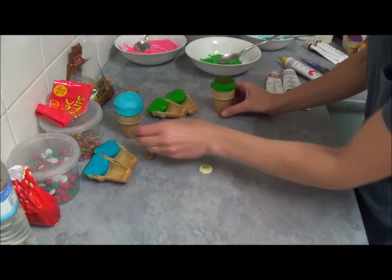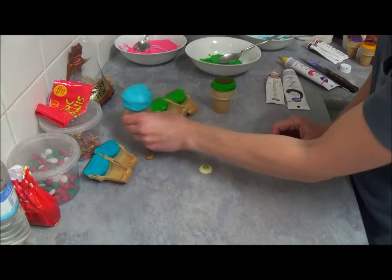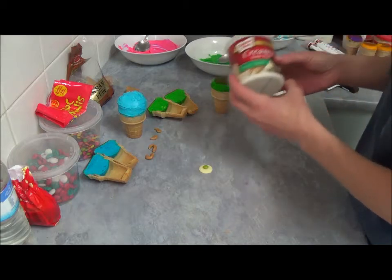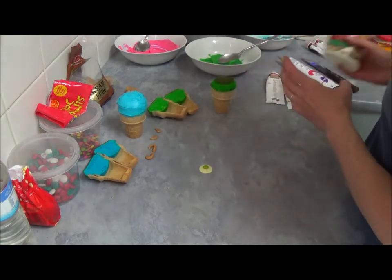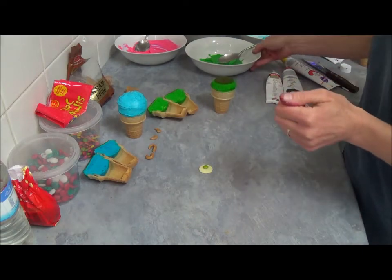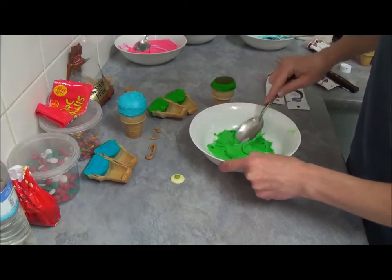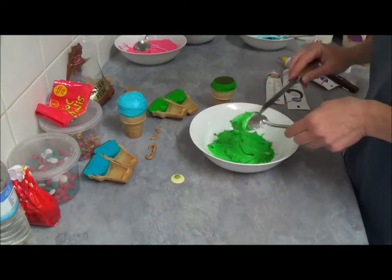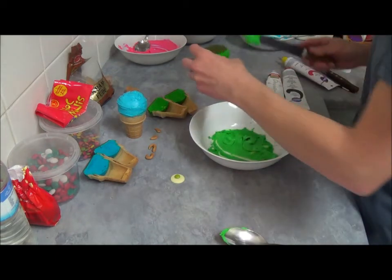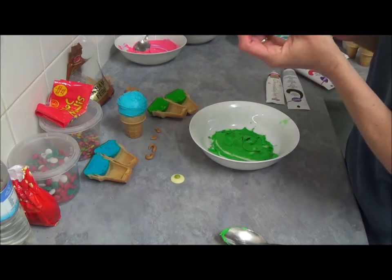So what we do is I already put sky blue frosting. I just use simply vanilla type of frosting from a supermarket. We add sky blue gel food coloring, and now we have our Mike color which is a leaf green color. And what we do is we start to frost his little cone.